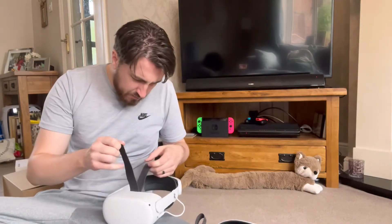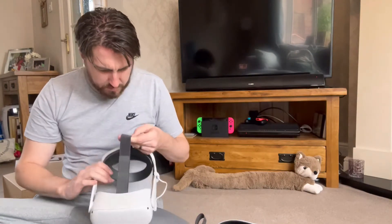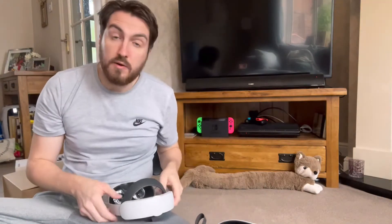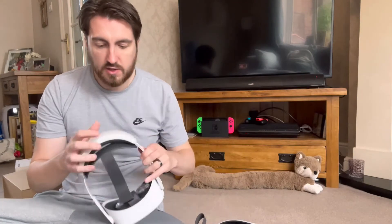And if you're thinking, well, why am I watching this man put on a headset — I don't know, that's just your problem. You've got to ask yourself why you've led to this path and maybe you should consider your life choices.